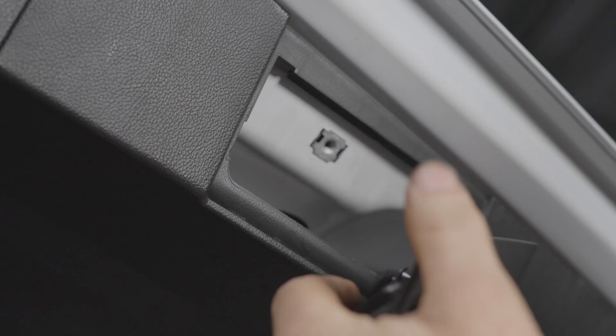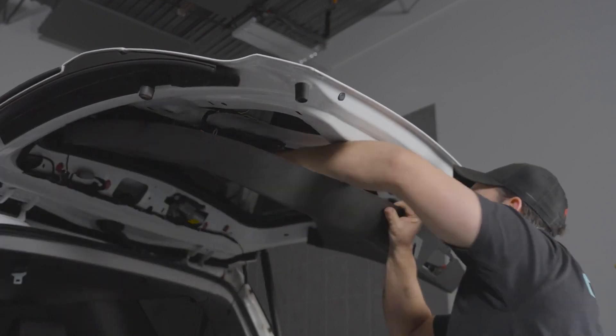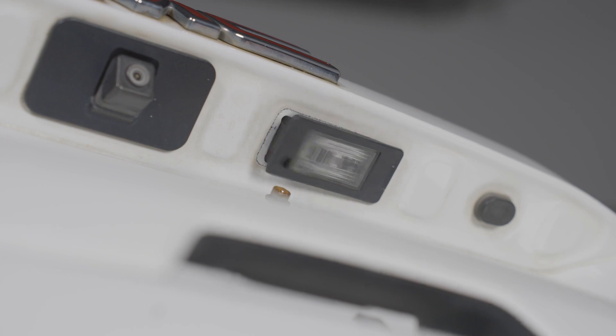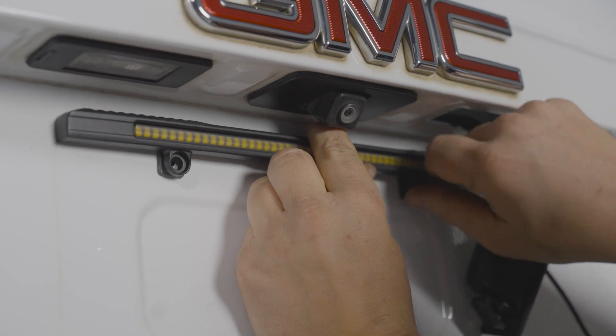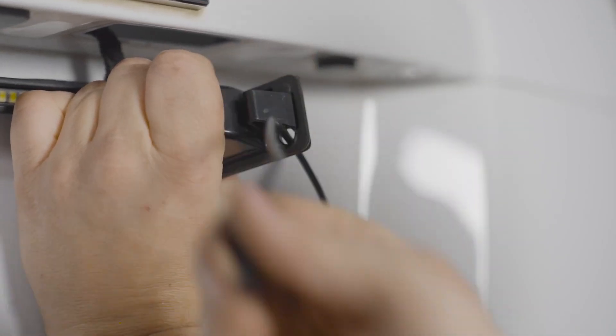Pry the panel loose and disconnect the plug on the back of the panel. Pry loose and remove the lower hatch interior panel. Remove the license plate light by pressing on the tab and pushing the assembly out. Drill a 5/16 hole in the license plate light assembly.